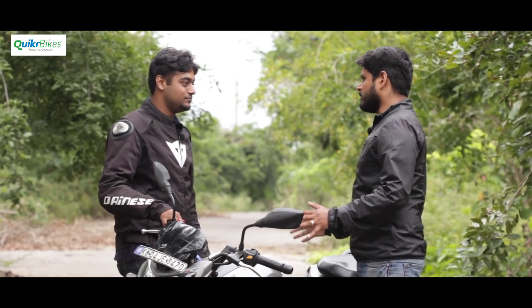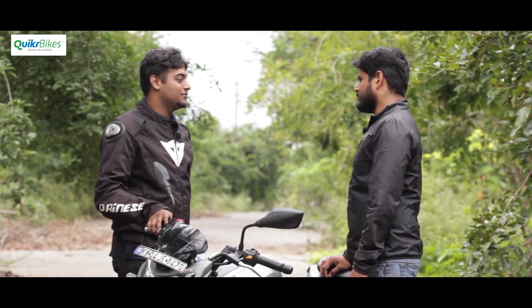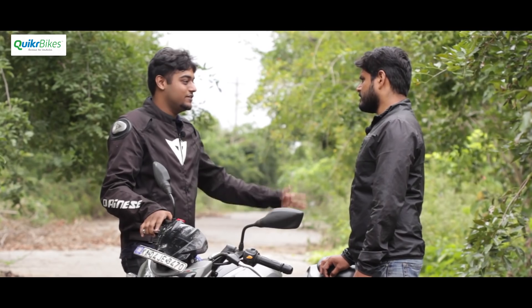It's actually very nimble even in traffic. Most people dread getting stuck in traffic, but for him it's fun — just weaving through cars. The 180 was like that too, and the 200 with the added stability is even better and more fun.